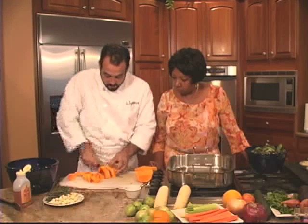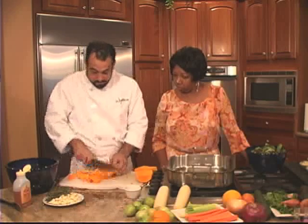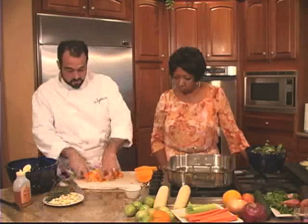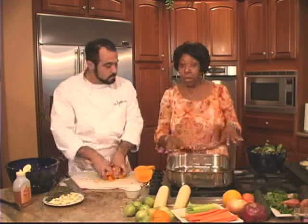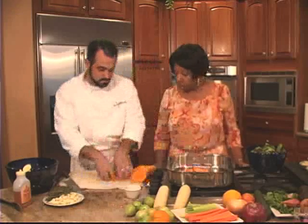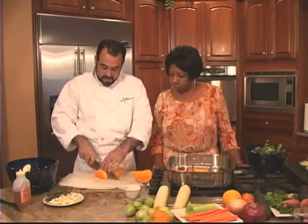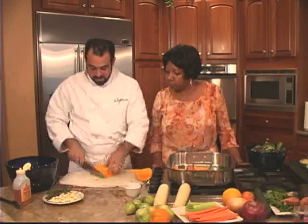We're going to add other flavor components: thyme, garlic, carrots, onions, and celery, and we're going to roast all that together. We sprayed this pan with some oil to prevent sticking. This can stick to the bottom of the pan and burn, so we want to prevent that. We're going to stir this often while it's in the oven.